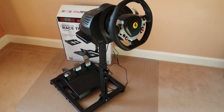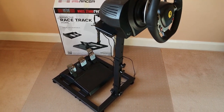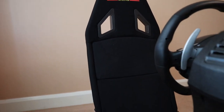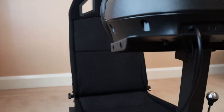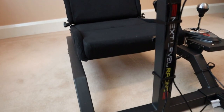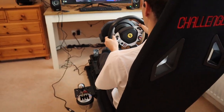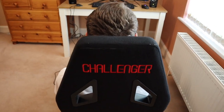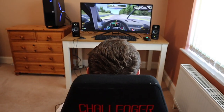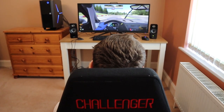Earlier this year I reviewed the Wheel Stand Racer, a basic but robust starter rig that's ideal for those short on space. Next Level Racing has since launched a seat add-on to convert this wheel stand into a full cockpit, which you can now buy as a complete chassis. Being the cheapest ever complete sim racing rig from Next Level Racing, the aptly named Challenger is aimed at entry to mid-level sim racers, retailing for £300 in the UK or $350 in the US.